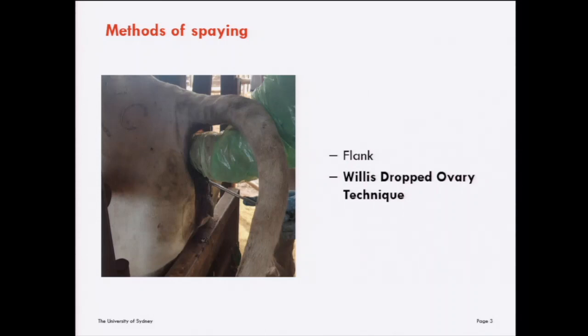The dropped ovary technique has a couple of advantages over flank laparotomy. It is perceived to be better for animal welfare, causing less pain, morbidity and mortality. It also doesn't cause damage to the hide, so there's no requirement for trimming of that area on the carcass.